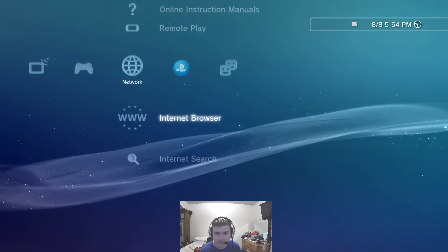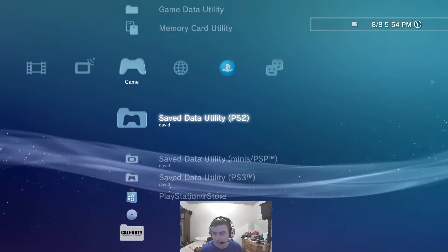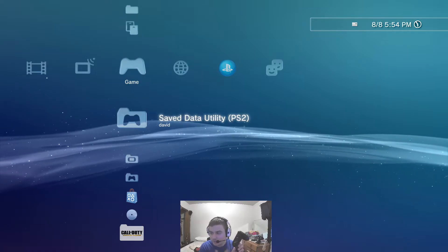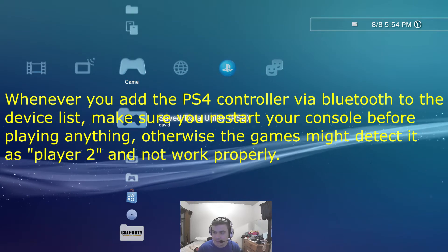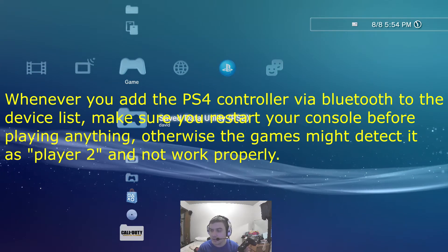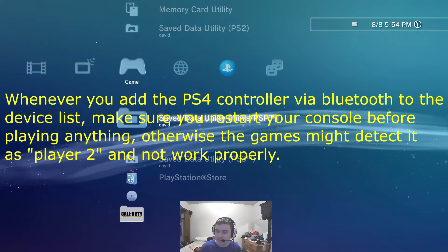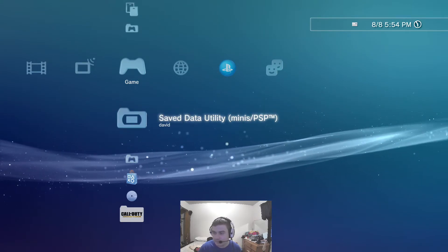One very important thing I'd like to mention: I really recommend you go ahead and turn off your PS3 and then hit the PS button to turn it on with the PS4 controller, especially if you're adding the controller for the first time. Otherwise, because we plugged in the wired controller earlier, it might register as controller number two and therefore player two, which can cause issues when launching games like Call of Duty — it might say 'guest account' and not let it work.